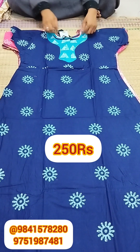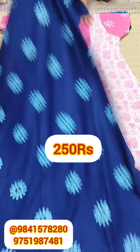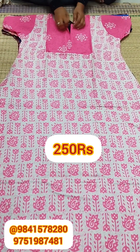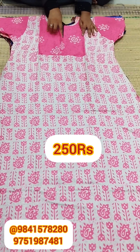Next, we have the sky blue color. You have round neck, V-neck, boat neck, and collar neck — all with the same design. You have a nice neck.